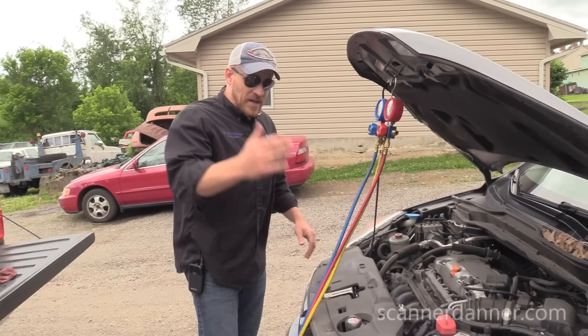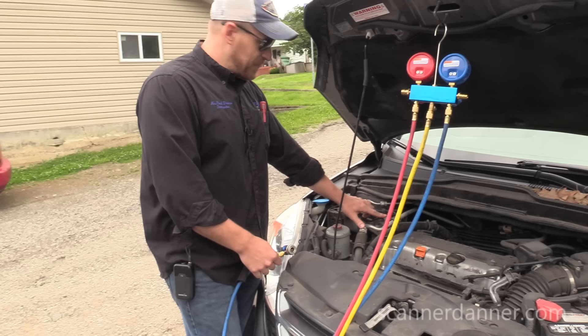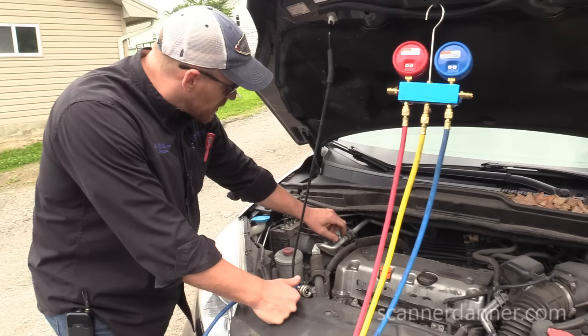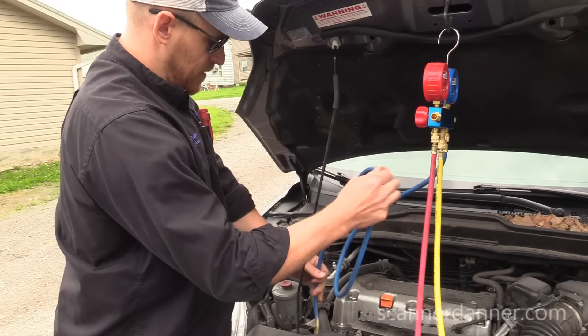Right now I'm just connecting the gauges. Our low and high side adapters are right here — they're actually marked on this one. This is our low, this is our high. So our first check for an air conditioning system is to check what's known as our rest pressure, meaning the compressor is not running. Making sure all my lines are tight and valves are closed.